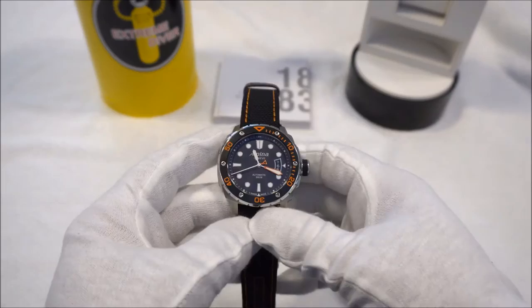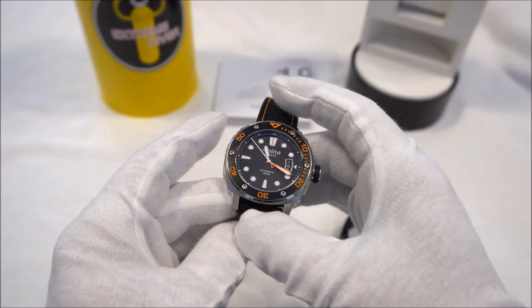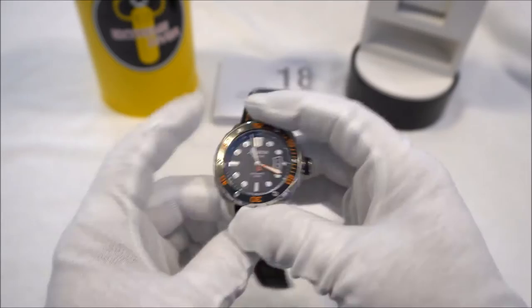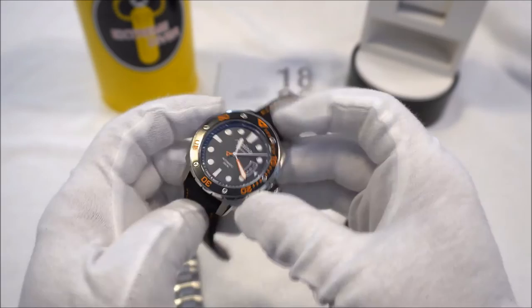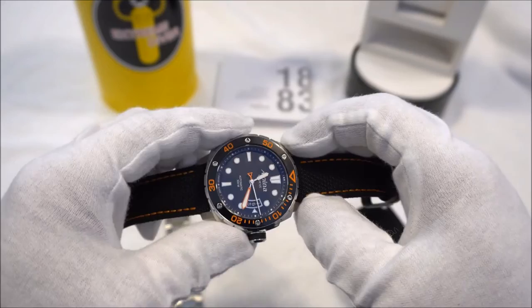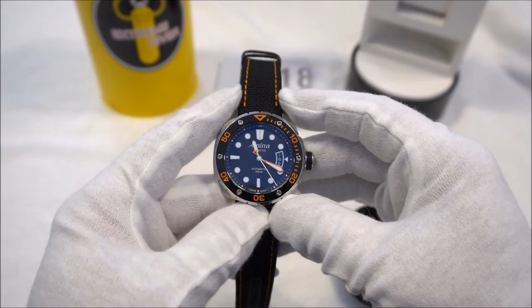Now on to some of the specs. The case width is measured on most sites as 44 millimeters — that's the measurement from bottom to top of the case. There's a little step up on either side of the watch that adds about a millimeter and a half, making it 45.5 millimeters from side to side. The lug width is 22 millimeters, thickness is 13 millimeters, and lug-to-lug is 50 millimeters. We also have an impressive 300-meter water resistance.